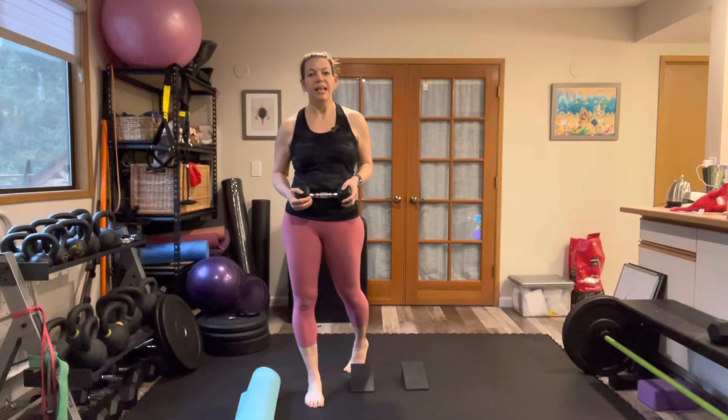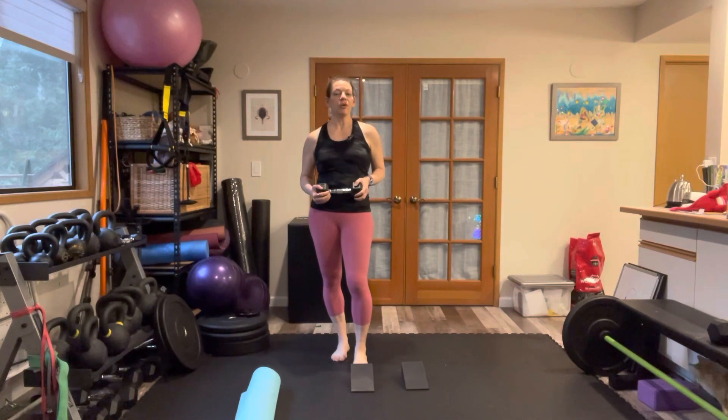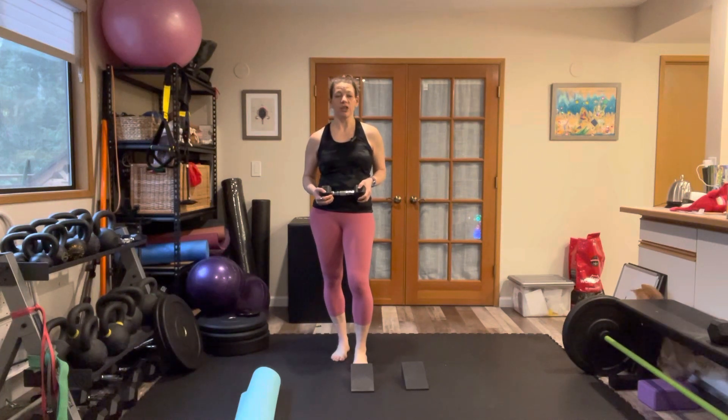In this video, I'm going to demonstrate a tempo squat with a counterweight. The goal of this exercise is to really start practicing maintaining your stack — maintaining a good stacked alignment during your squatting and hinging movements.